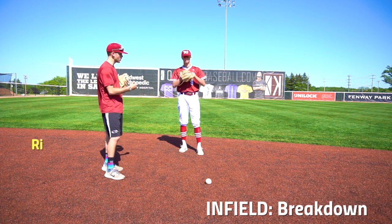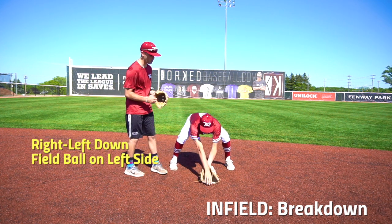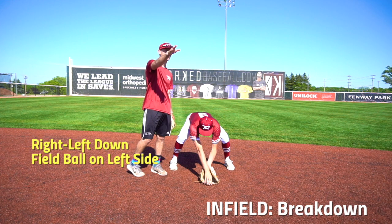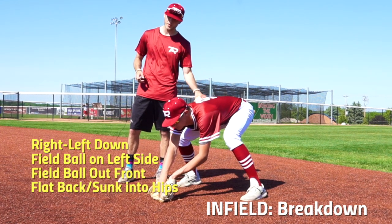As this ball is approaching us we want to go right, left, down. As you can see, he's fielding the ball on the left side of his body. This allows us to be ready to make that throw to first base. He's fielding the ball out in front of him. He has a flat back and he's sunk into his hips.